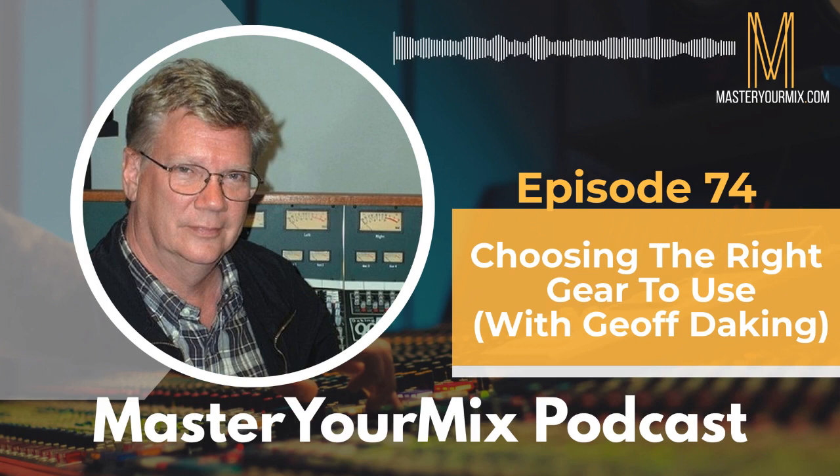In this interview, we get into a lot of conversation about choosing the right gear, understanding what goes into your equipment, and understanding what makes something good versus bad — what things you should be looking out for when making purchasing decisions. Jeff really understands the technical knowledge behind his tools. He has built gear with an engineer in mind, as opposed to just putting together a bunch of parts, and he has a very specific goal with all of his products.